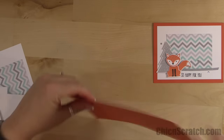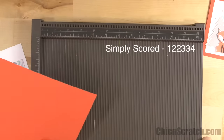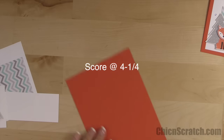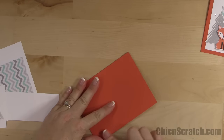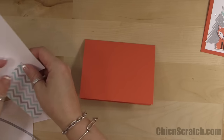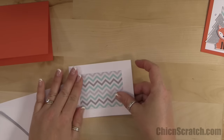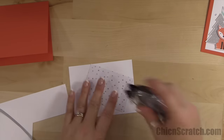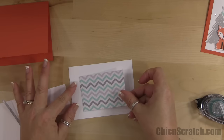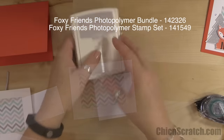We're going to place it here on the Simply Scored scoring tool and fold it over to form the card base. Then we're going to take the designer series paper and attach it right in the middle of our Whisper White layer, just like that.